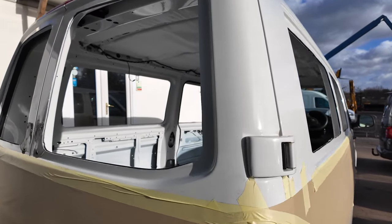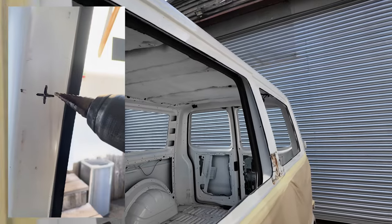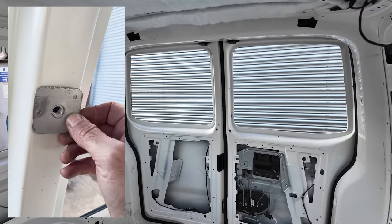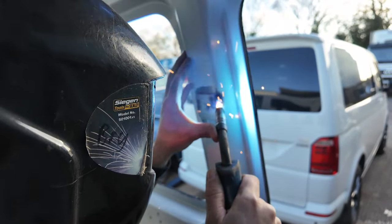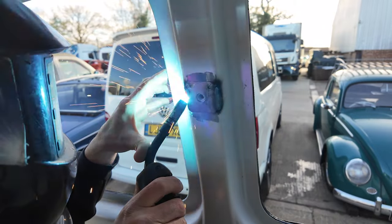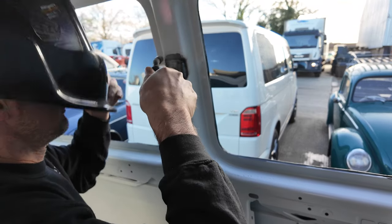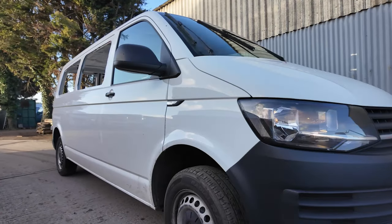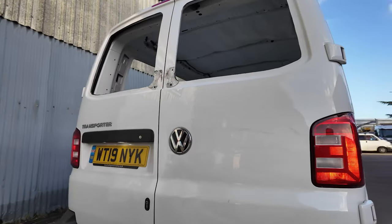Now whilst all the interior is out it's time to get on and put the seat belt mounts in for the second row of seats. You can buy these replacement inserts and slot them into place — first of all we drill a big hole, then drop the piece in and weld it into position. Once the welding's done we add a little bit of primer around the fresh welds and new metal, and we can carpet over the top of this.